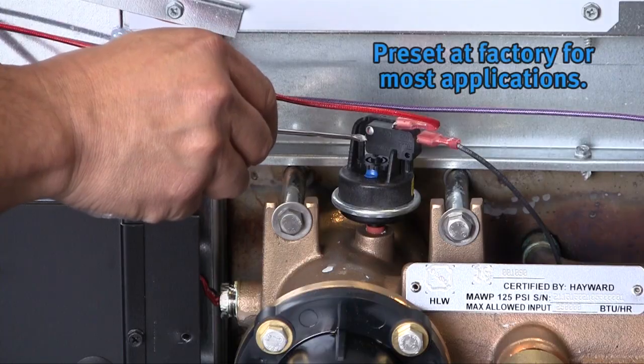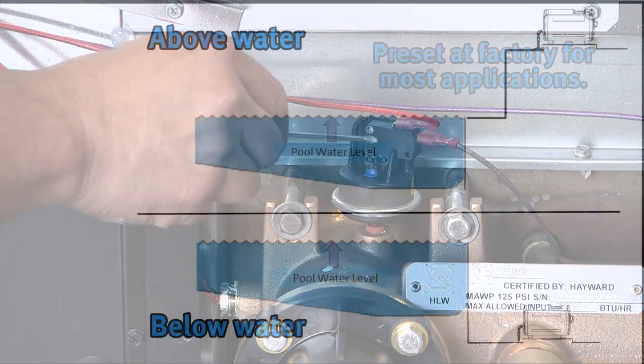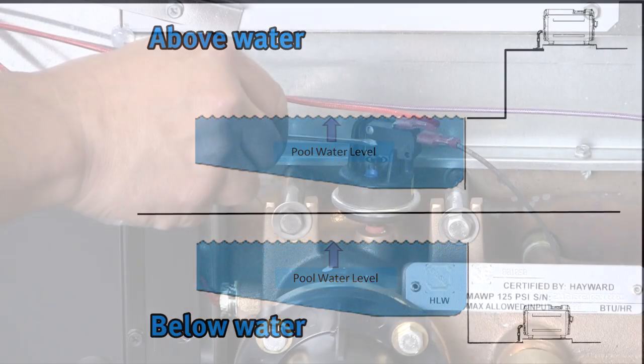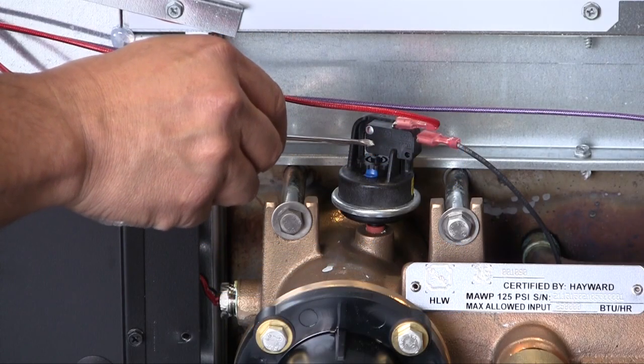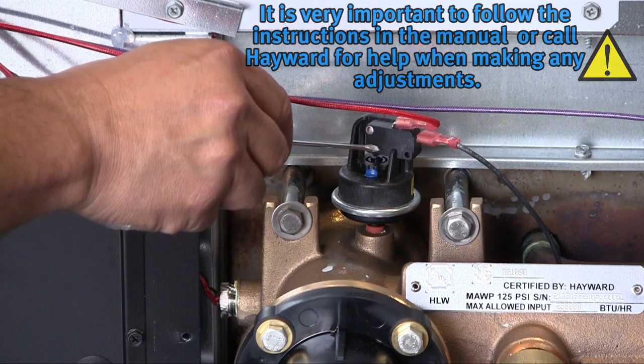The water pressure switch is preset at the factory for the majority of installations. In cases where the heater is installed either below or above the surface of the pool, the water pressure switch may need to be adjusted. Please refer to the manual for this adjustment or call your Hayward technician for help.